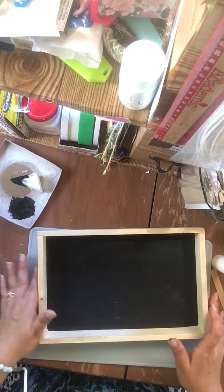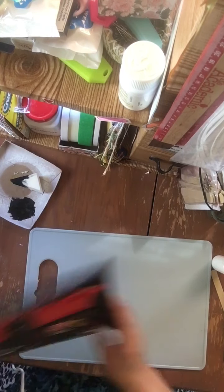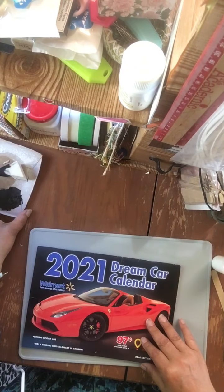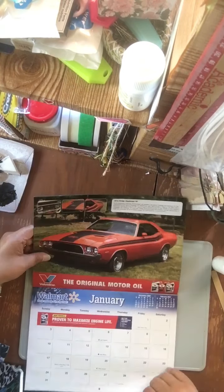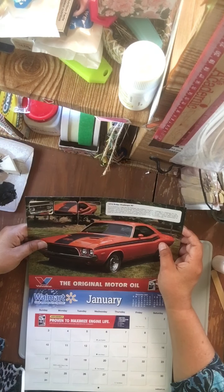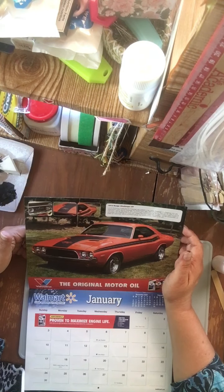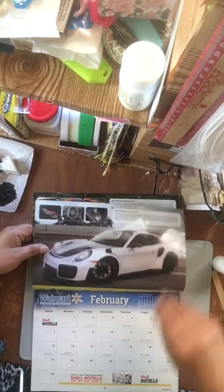I'm going to let that dry. I'm going to pick out a car — that's going to have a nice... I absolutely love Dodge Challengers. That is a super cool car. Orange would be cool.